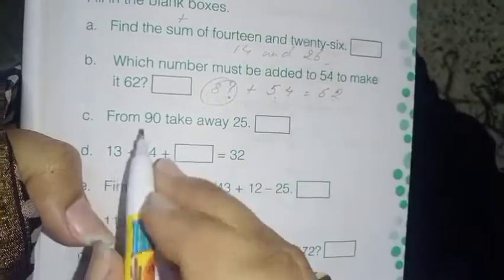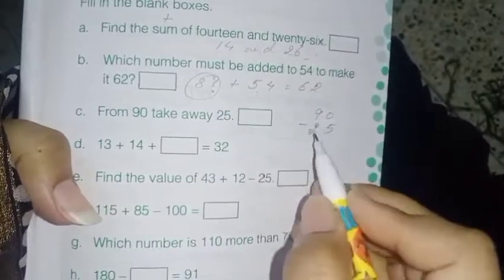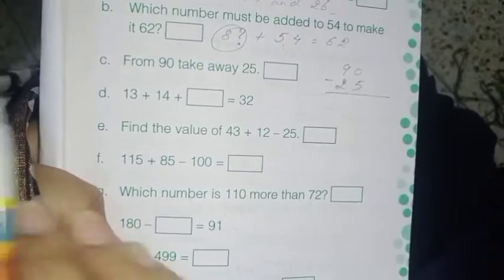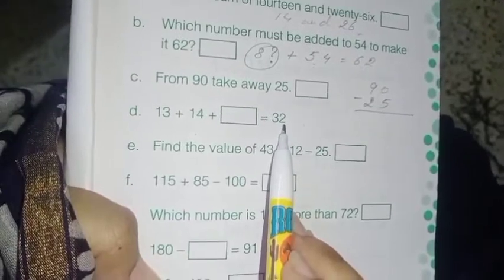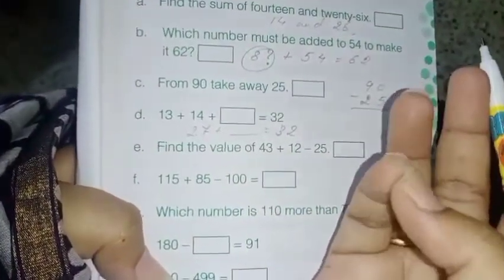Next: from 90 take away 25. 'From' means 90 will sit on top and 25 below, so 90 minus 25 — do it on your own. Next: 13 plus 14 plus dash equals 32. First add 13 plus 14, which gives you 27. Now 27 plus dash equals 32, so 32 minus 27 — count: 28, 29, 30, 31, 32 — that's 5. Your answer is 5.